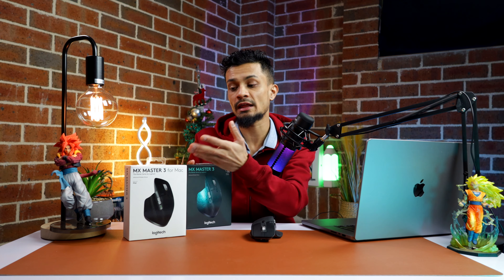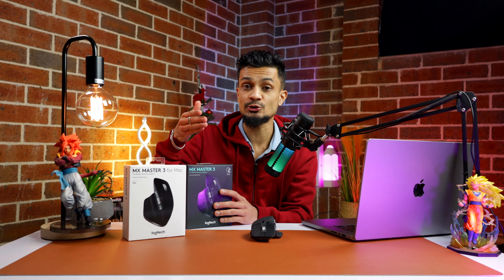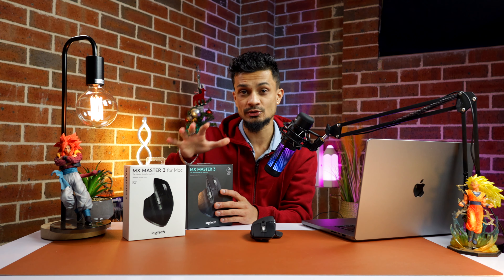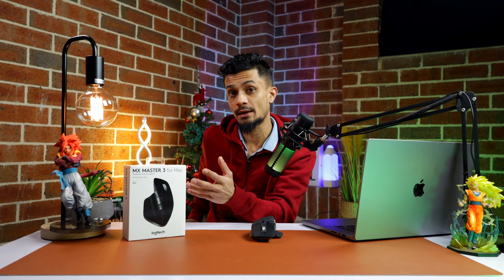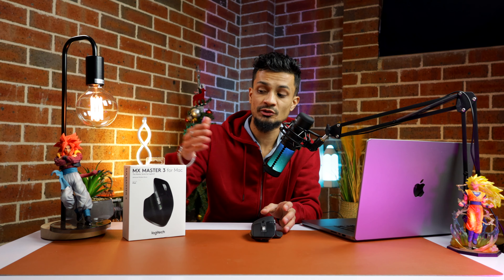If you don't have a Bluetooth-capable device, better go with the regular MX Master 3. The difference between the MX Master 3 for Mac and the standard one is that the standard one comes with a dongle, so you just plug it into your device and work without any problem. Some features are only available on Mac when using the MX Master 3 for Mac, which is why they released this particular model.